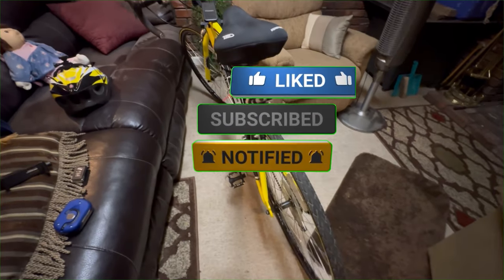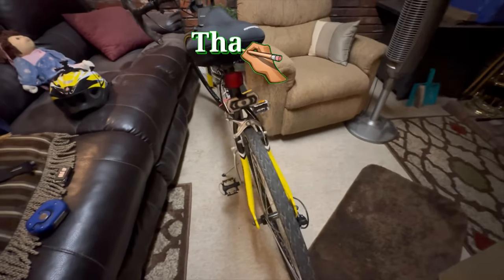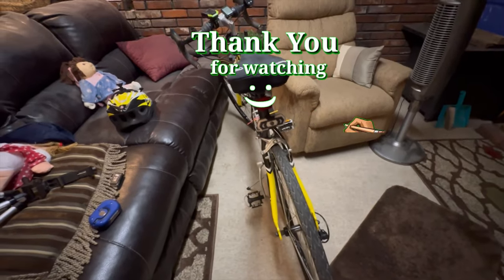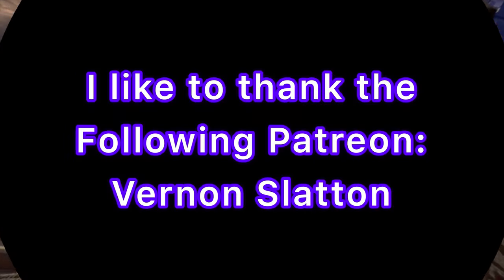Same thing with my turn signal — you probably saw that in the beginning of this video. Don't forget to like, comment, and subscribe. Until next time, thanks for watching.